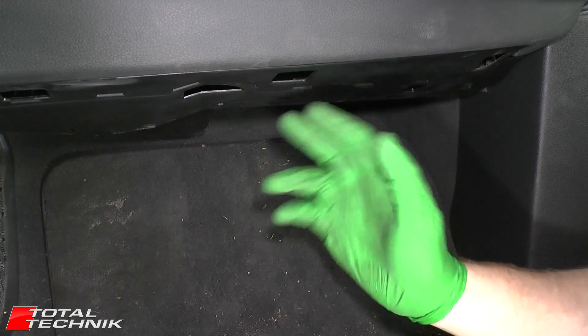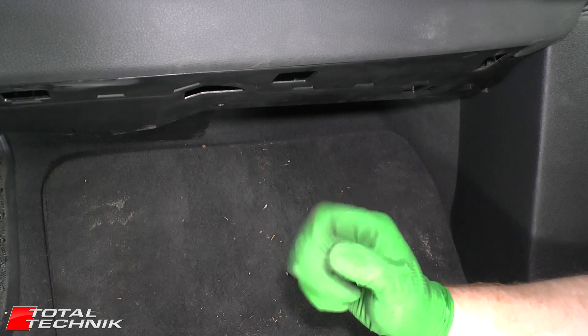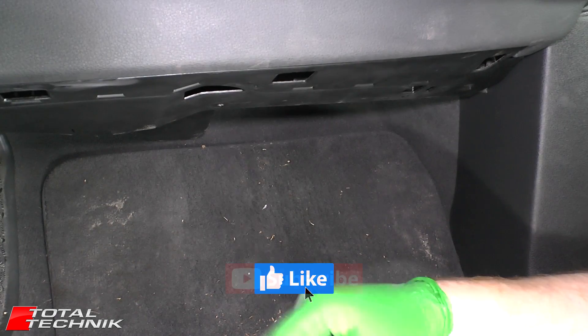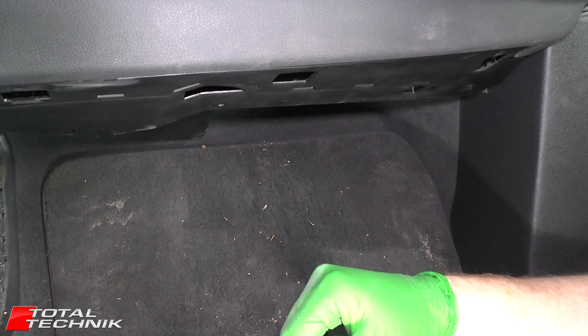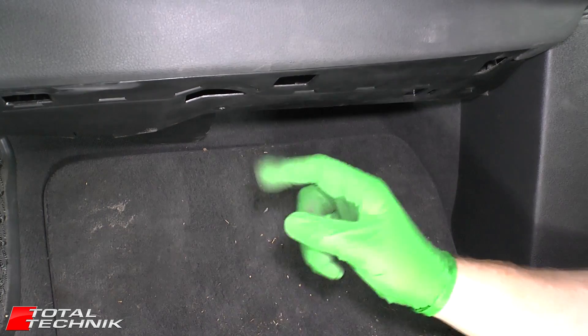And that's how you change the cabin filter on your Audi Q7. If this video has been helpful, please hit the like button before you leave. Also hit subscribe — we have literally hundreds of Audi and VW dedicated DIY videos on our channel for you to check out. Thanks for watching, guys.